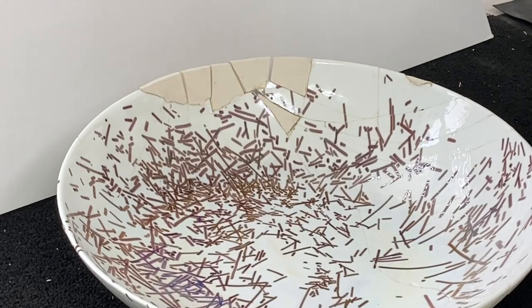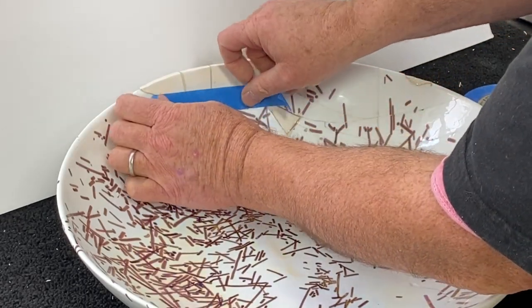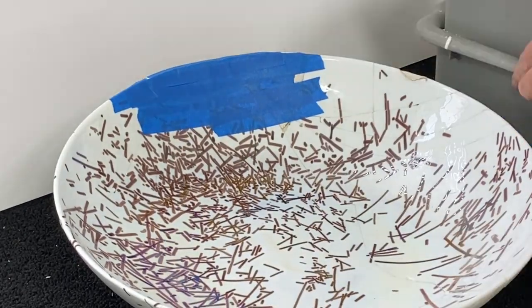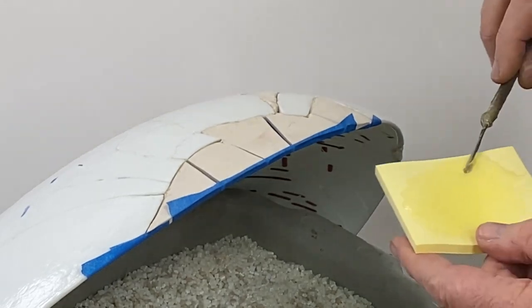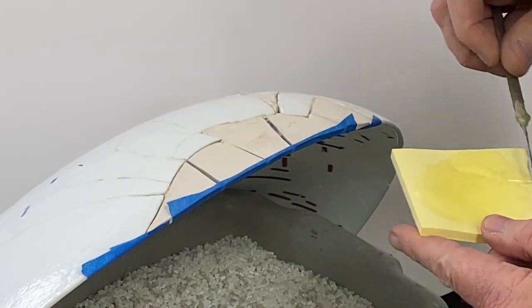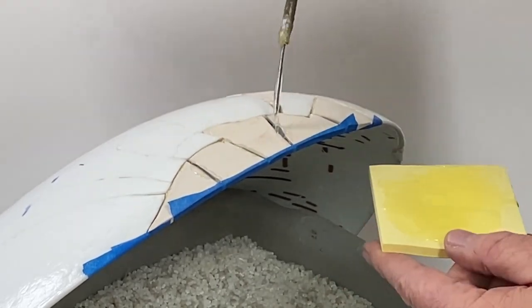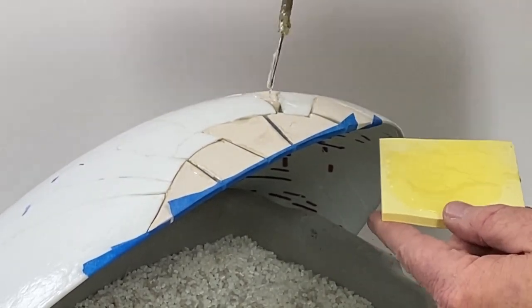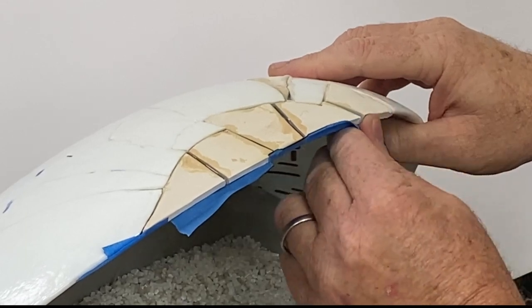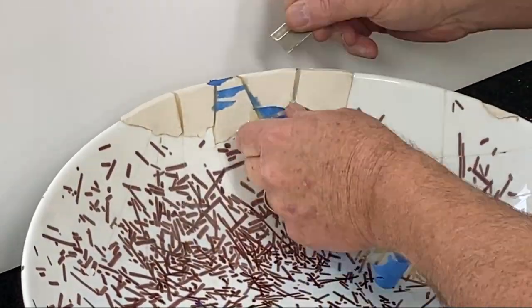Now it's cured and you can see the gaps. I'm going to epoxy them in place — I'm going to pour epoxy from the backside, and I'm using tape to contain the epoxy. Now that the back is secured, I'm removing the tape and it's ready for filler.